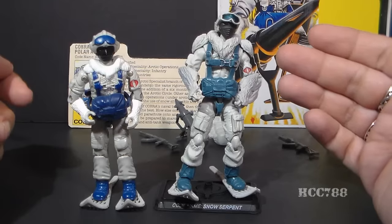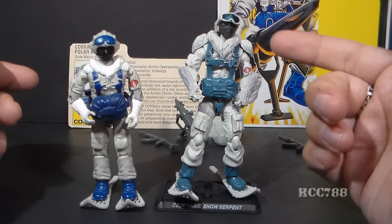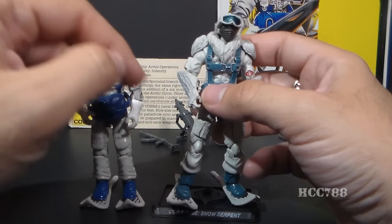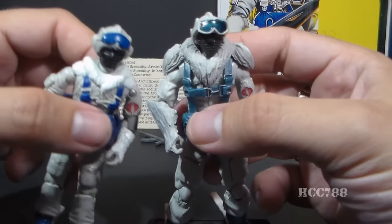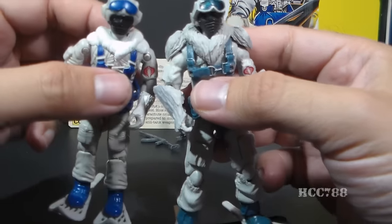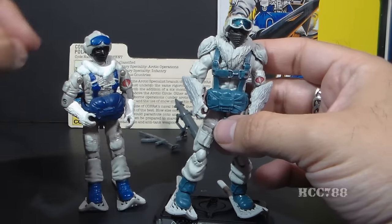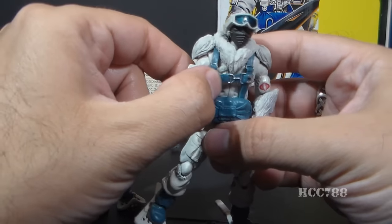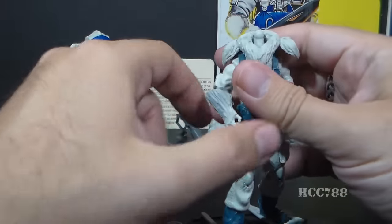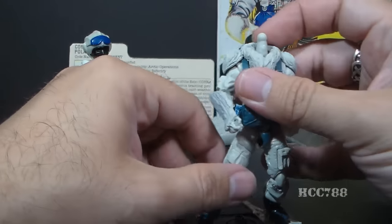The modern figure obviously features modern sculpting and articulation, which just wasn't done in the 80s, so it has a lot more detail and more points of articulation. It also has a couple of nice bonus features: there is clear plastic for the visor on the top of his helmet, and the straps that are just sculpted and painted on the vintage figure are actually removable on the modern figure. If you pop the head off, you can even take the fur lining off of his uniform — you couldn't do that on the vintage figure.